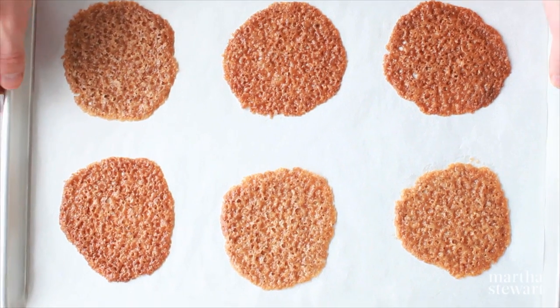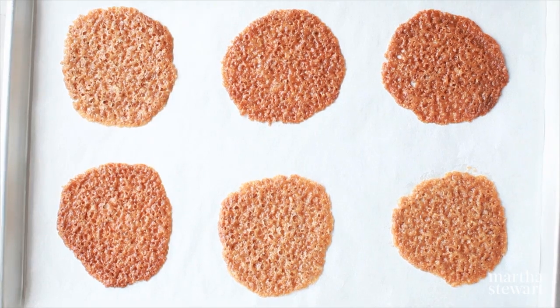Transfer this to a glass bowl and chill it in the refrigerator for about 30 minutes until it's firm, then you'll bake at 350 for about 10 minutes. Now they're ready for decorating.